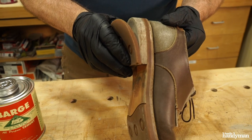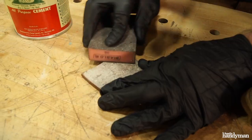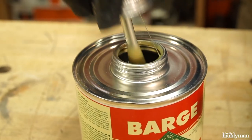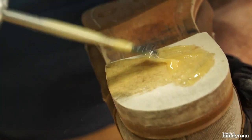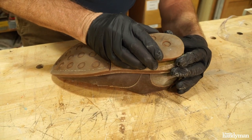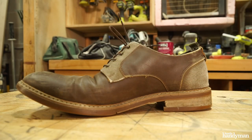First step to fixing this pair of shoes: peel off the rubber sole from the bottom. Rough up both surfaces — the rubber sole and the heel — with some sandpaper. Then brush on Barge cement on both surfaces. Let it dry anywhere from five minutes to four hours. Then reapply the rubber sole on the bottom of the heel. Shoes all fixed. This stuff works really well on leather.